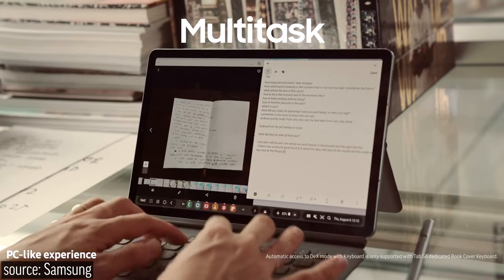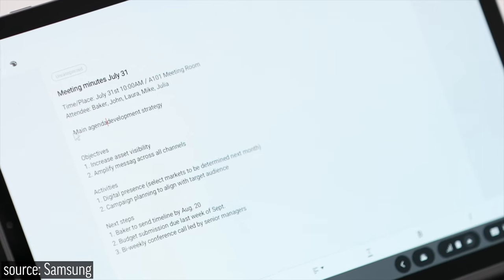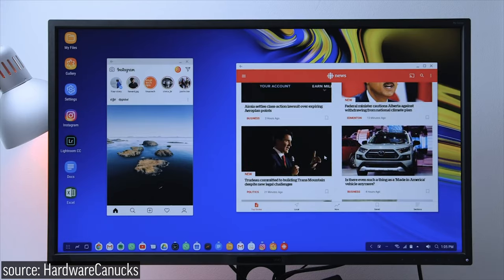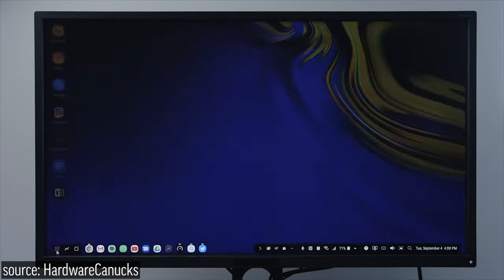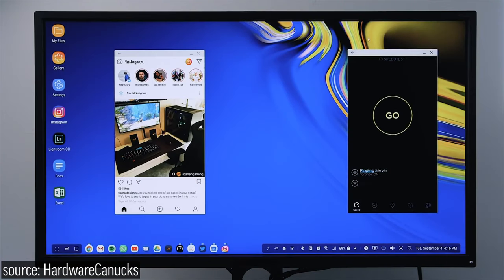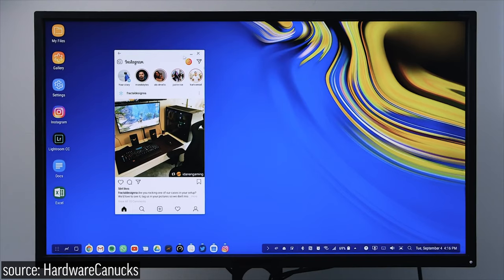It's basically an operating system that's instantly accessible from an app. What's so special about it is that it gives you full cursor support and a desktop layout that's very similar to Windows 10, with a start menu and app shortcuts right on the desktop. You get incredible multitasking with rearrangeable windows and apps minimized into the menu bar as well.